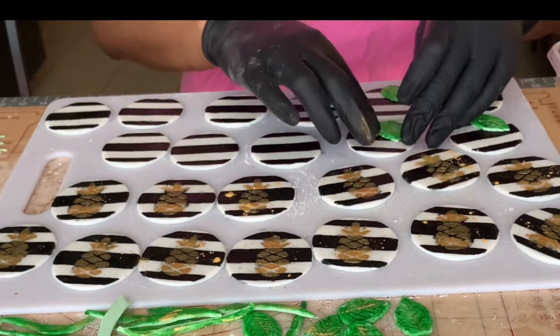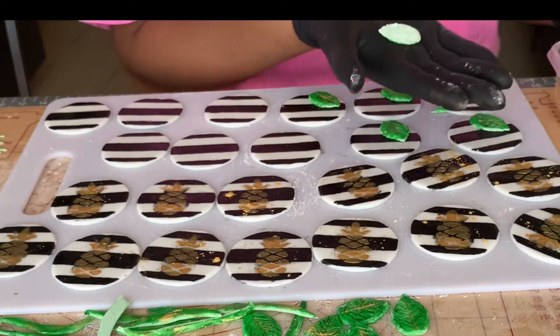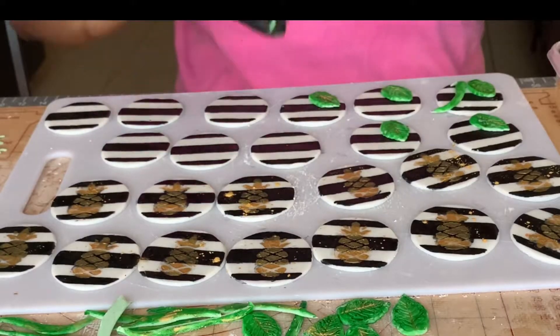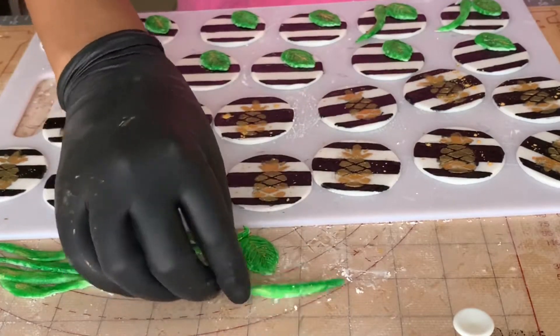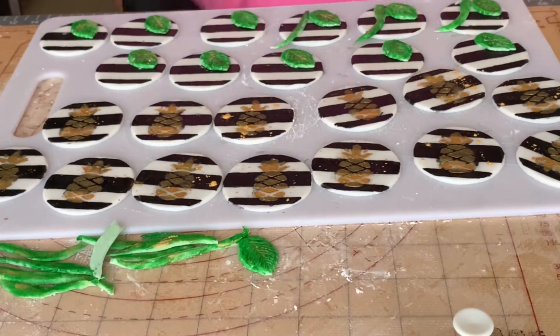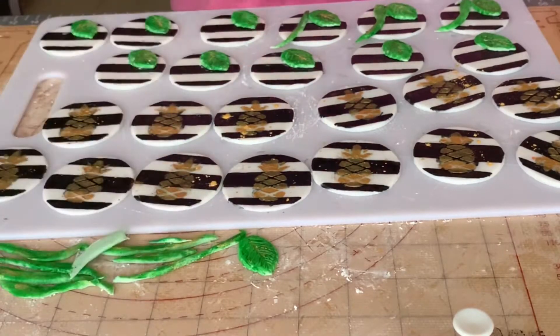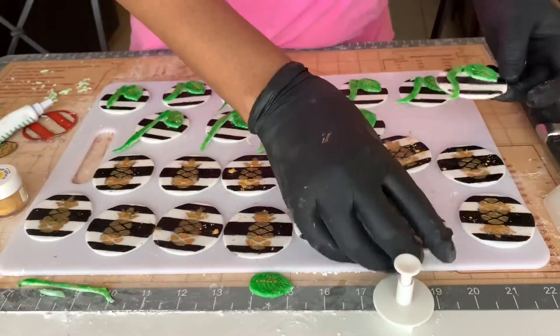To adhere my fondant pieces onto my other fondant pieces, all I did was add a little bit of water onto the back. I really enjoyed making these and took my time with them — it actually took a span of over three days to complete the whole thing because I was just allowing everything to settle and dry, but it can totally be done at a much quicker pace.